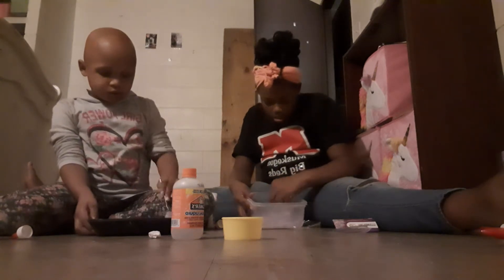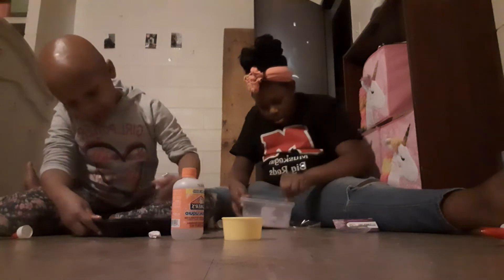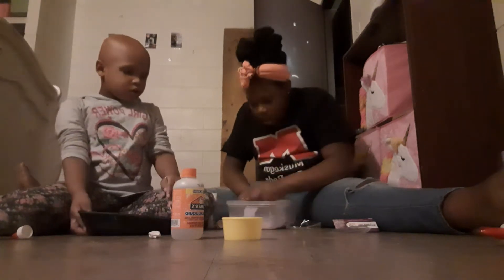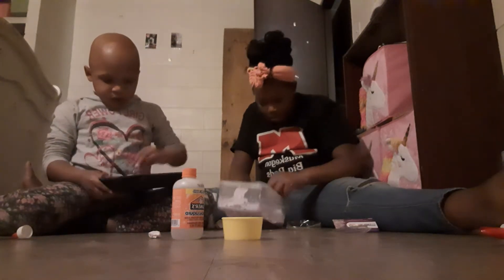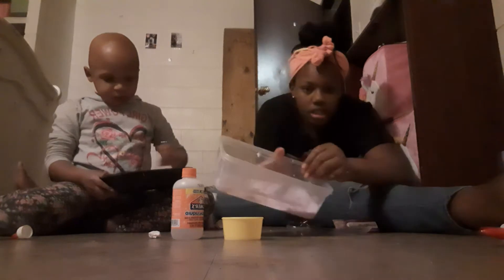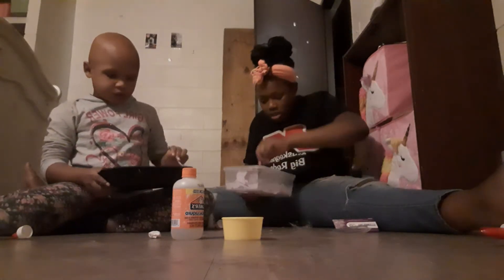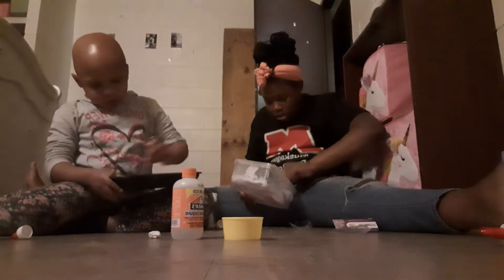Oh, let's go. Put those in. I'm going to add some. I think this is going to be a crunchy slime, to be honest, by how it looks. I'm going to show y'all up close when we do an ASMR video at the end of this video, so make sure y'all stay tuned for that ASMR at the end.